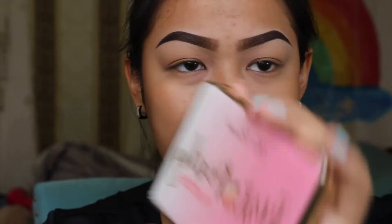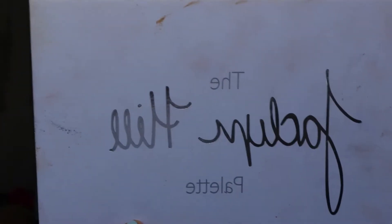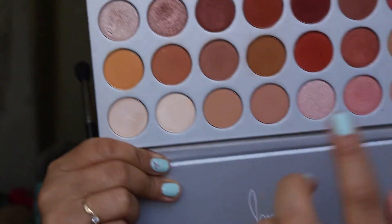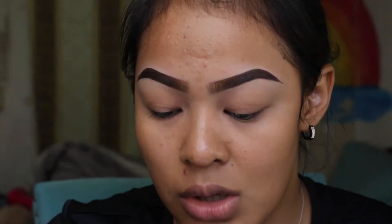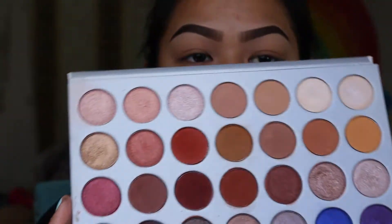I'm going to be using the Too Faced Just Peachy Matte eyeshadow palette, since we're going to be using a lot of matte colors. I'm also going to be featuring the palette from Morphe, the collaboration with Jaclyn Hill. I'm going to use some of the transition shades from that palette as well.